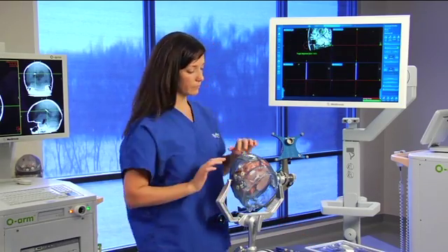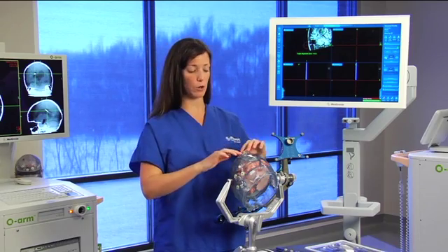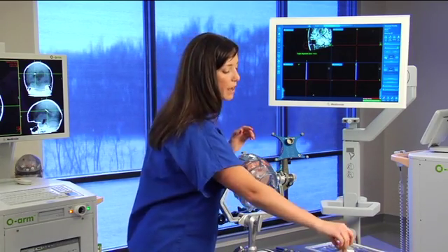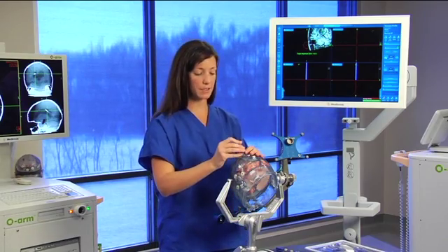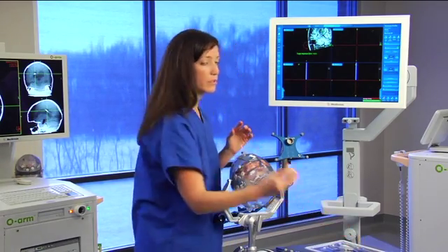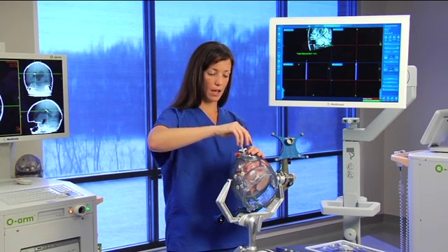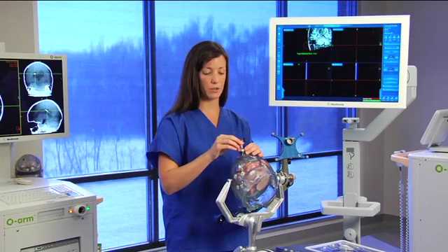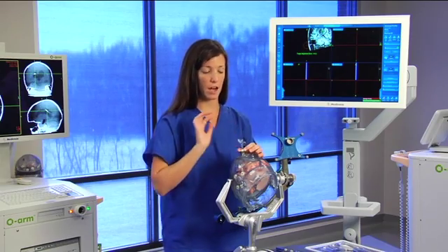At this point, I would go ahead and make a burr hole and attach the Navigus base. Once I have that done, I'm going to take the guide stem and snap that into place. Then you want to take the locking ring and tighten it down just enough so that you get purchase and you can still move the guide stem.